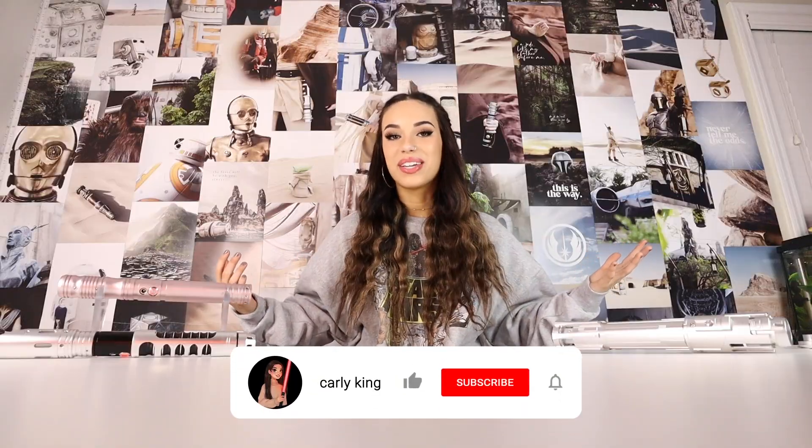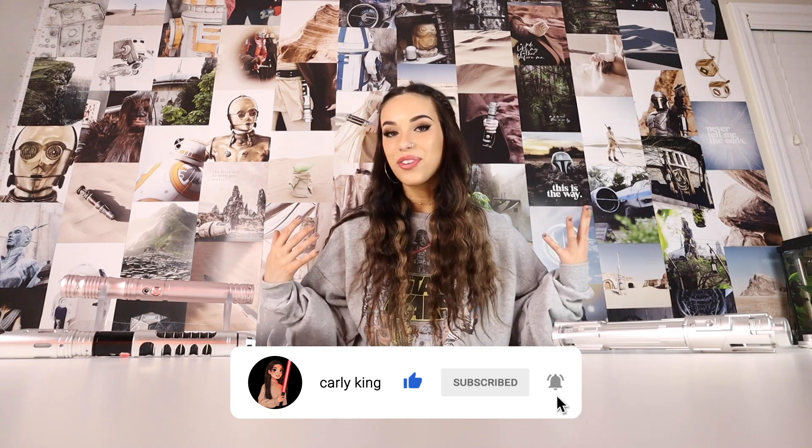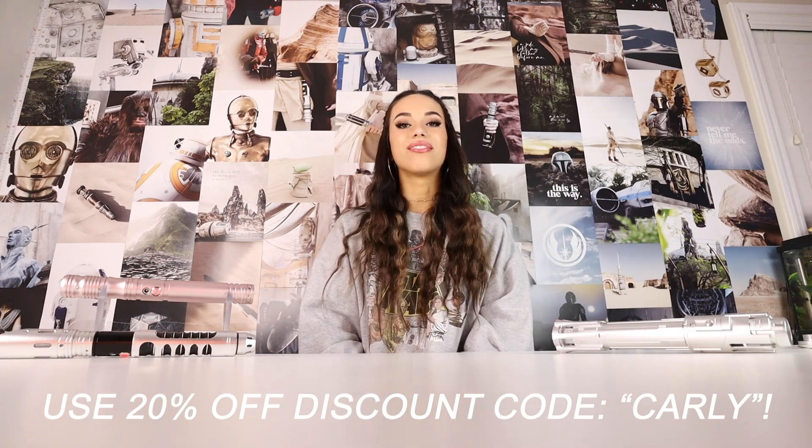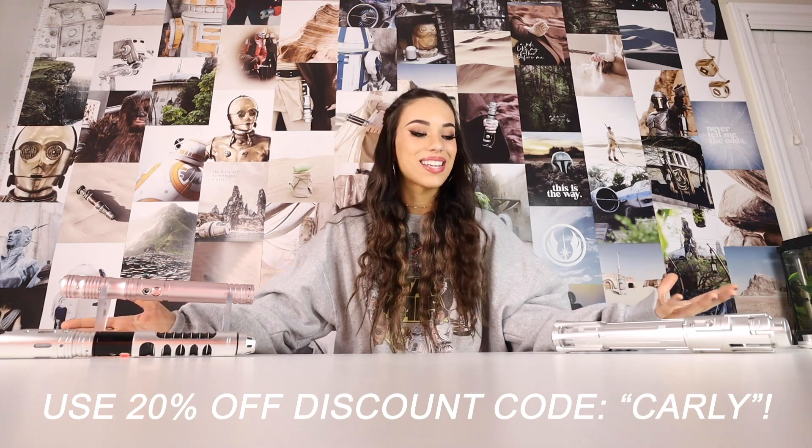Thank you for coming along with me today and unboxing these beautiful sabers! If you're interested in buying any lightsaber from Legion Sabers, use my code 'Carly' for 20% off your order. Thank you to Legion Sabers for sending me these sabers to unbox and review, and I hope you guys have a wonderful rest of your day — or night, wherever you are!